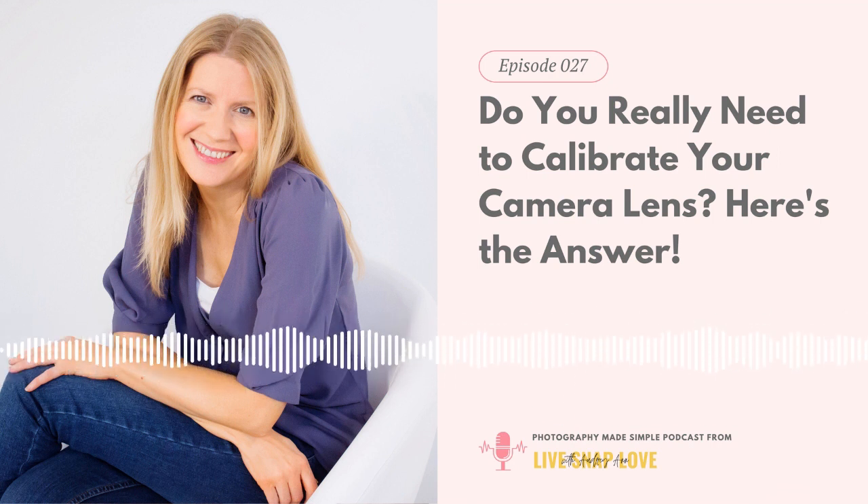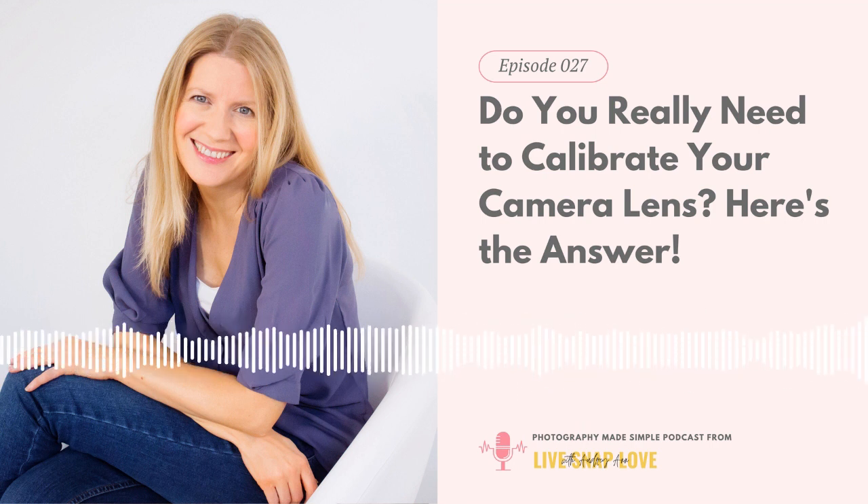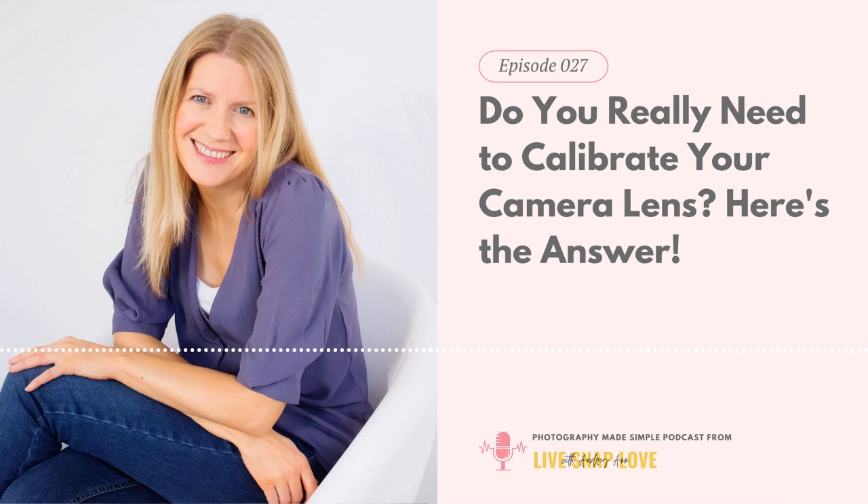Basically, if your lens needs calibration it means there's a slight miscommunication between the autofocus of your camera and the lens. When you calibrate, you're simply correcting how off this lens is — essentially you're matching up the lens to the camera's autofocus chip so that they're both seeing the same thing at the same time. You do this by getting into the autofocus system on your camera and adjusting it so that the lens always focuses accurately on the subject.